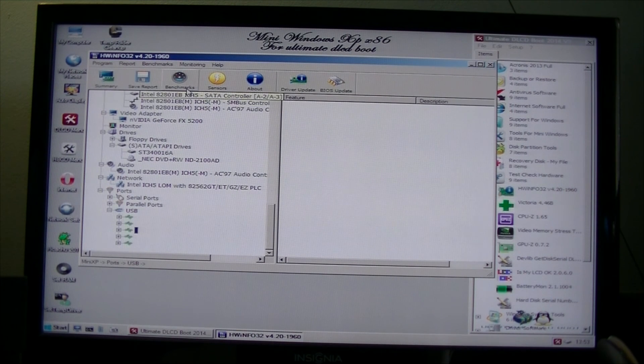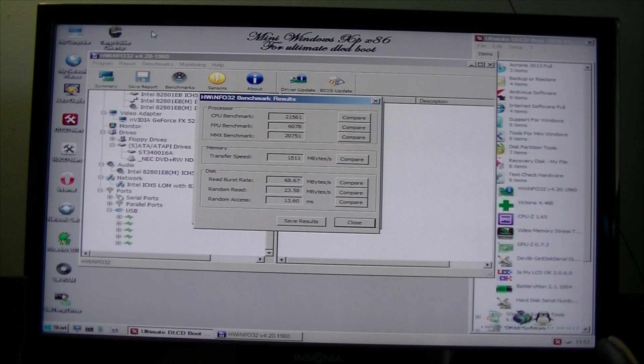Let's do a benchmark. Here are the benchmark results for this machine. Better than the Compaq, I think — the memory is much better, and the CPU of course.